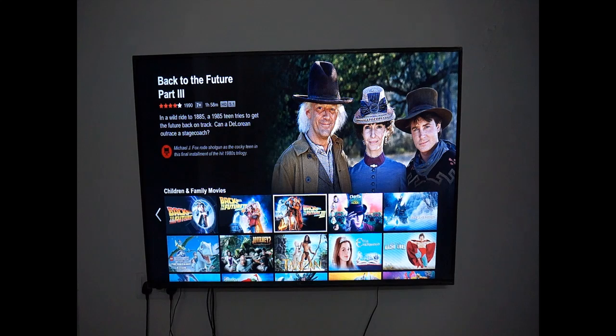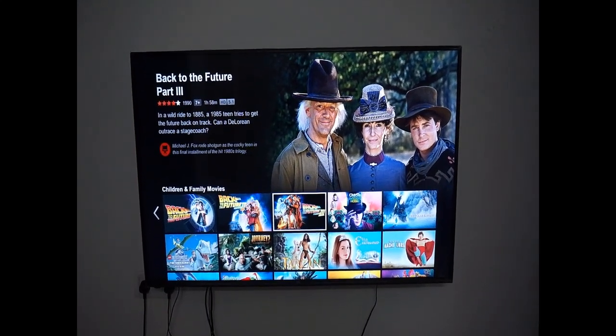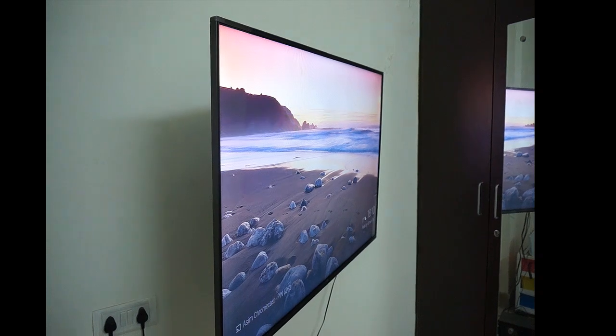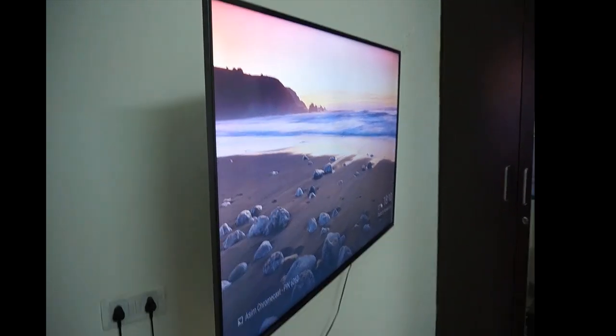It has apps built in like Netflix, YouTube, etc. So in this video I will cover the details of the TV and the picture quality.